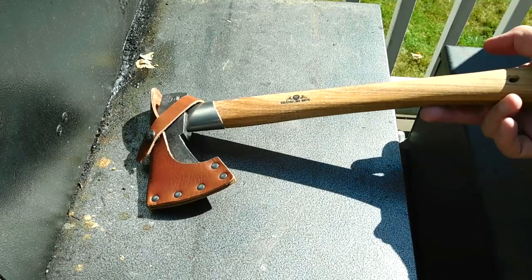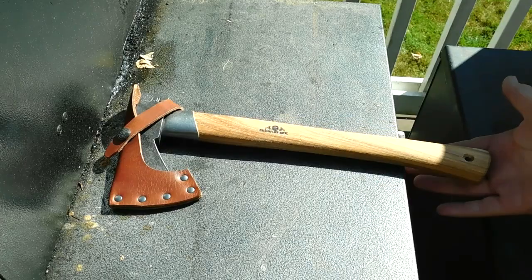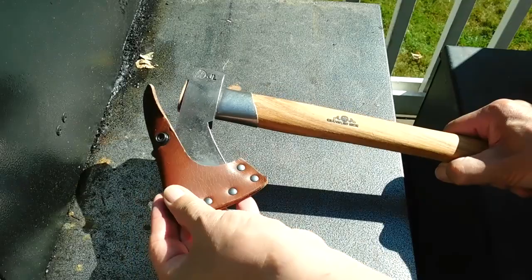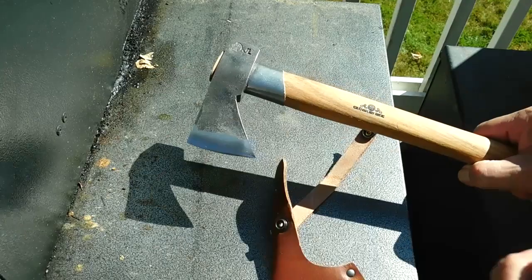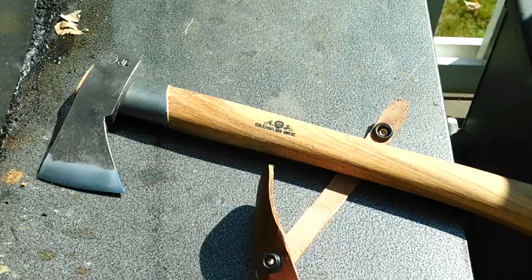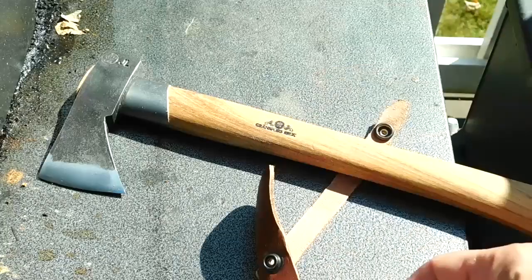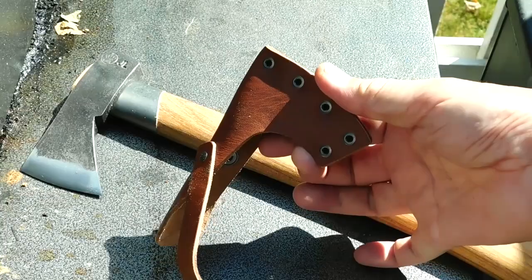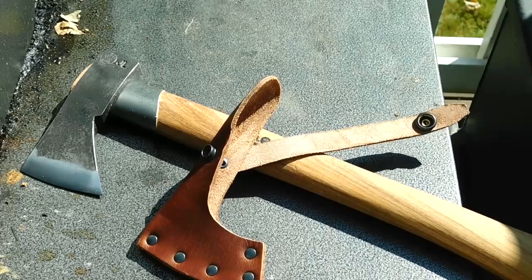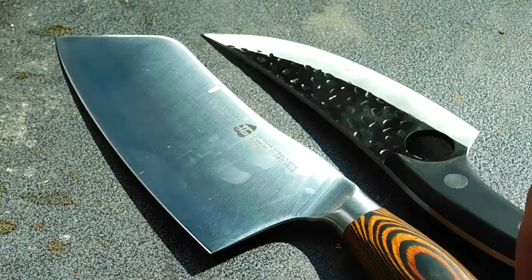This is the Grand Forest Brooks Outdoor Axe — great for managing campfires and getting wood ready for the campfire, preparing kindling. You've likely seen other videos on the Grand Forest products. This is a very handy outdoor axe for the campsite. It's intended to be put into a backpack, as the sheath has no belt attachment — just good protection for the head. Throw it into the backpack; that's where this axe would reside.